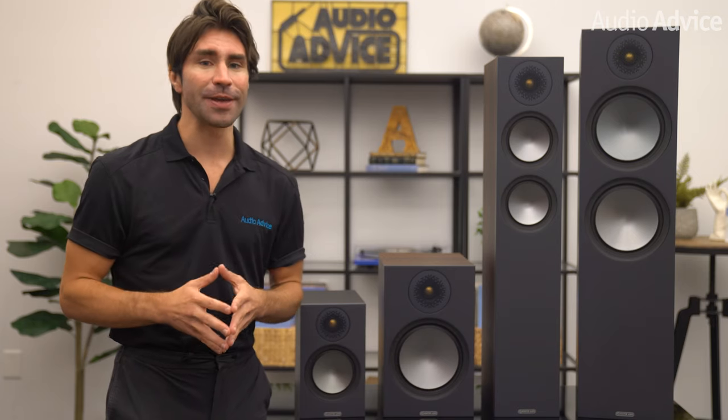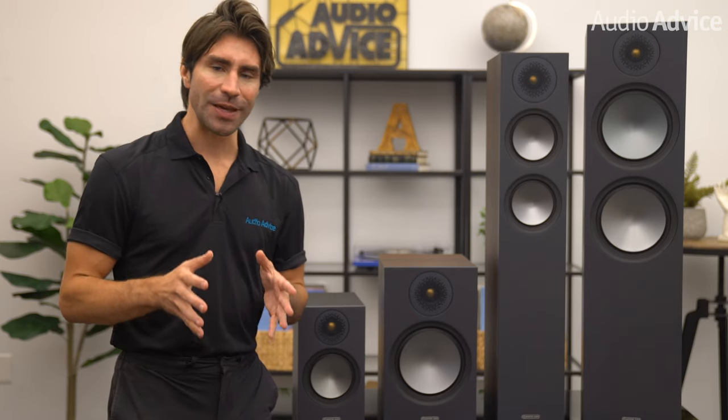When you see the cabinets in person, you'll observe that the finish is fantastic. A speaker's crossover is always hidden inside the speaker — this is where we see some companies skimping and cutting costs since you never see it. The purpose of a crossover is to send the various frequencies to the right drivers. When you look at the quality of component parts Monitor uses, it's like what you would see inside a high-end amplifier. They use polyester film and electrolytic capacitors with air core and low-loss laminated steel core inductors.